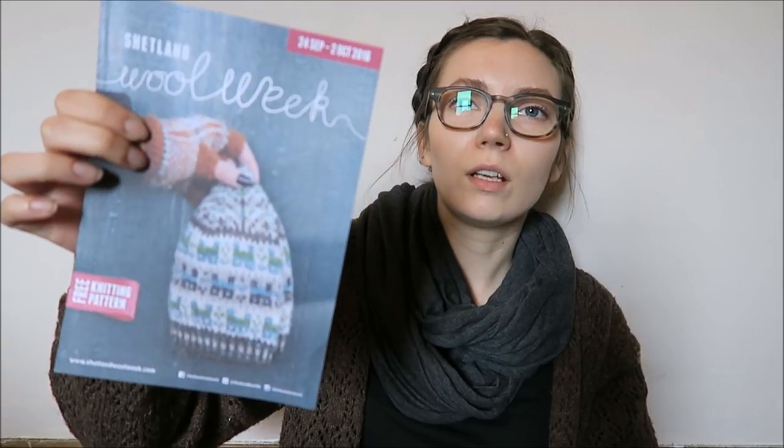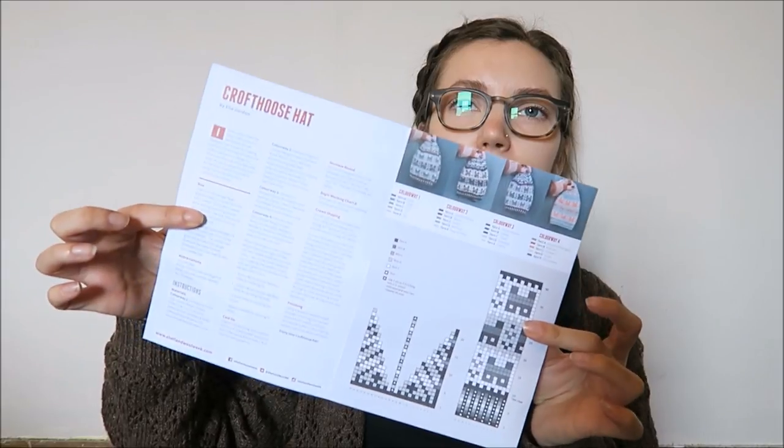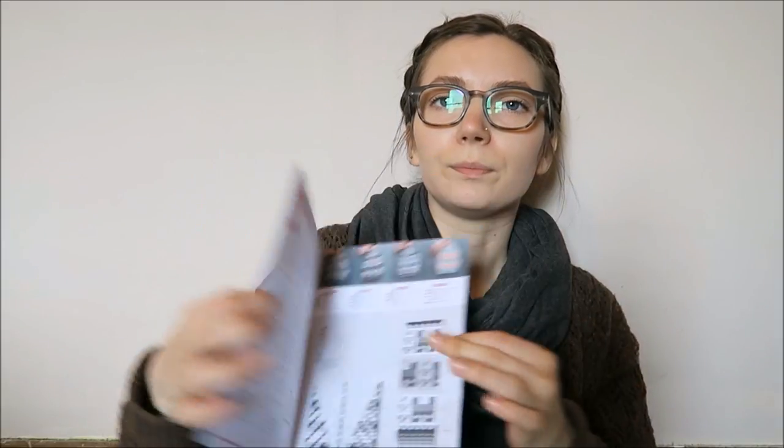So what I came up with — this is the pattern that we were handing out, and that came out on Friday. You can either get the handout, or if you go to the Shetland Woolweek website, there's a little form you fill in and then you can download the pattern. And then you can make your Crofthouse hat.